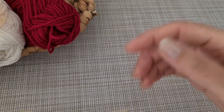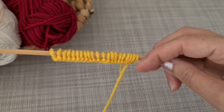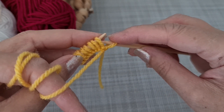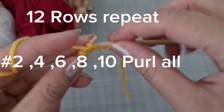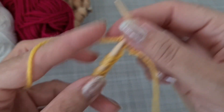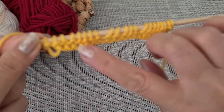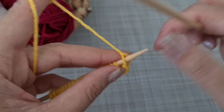For the pattern we need a multiple of six stitches, plus one, plus two for edge. You can knit a rib or edge for a start, or you can start from the beginning. For the setup row, you have to purl all stitches. In this case I cast on six stitches three times — that's 18 — plus one and plus two for edge. The pattern repeats every 12 rows.